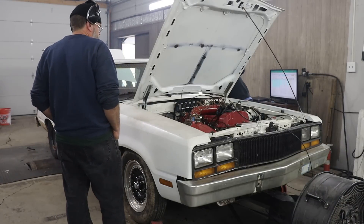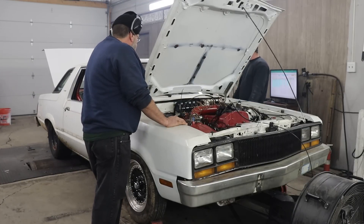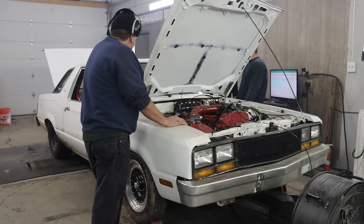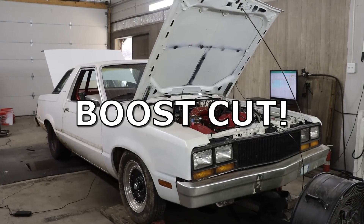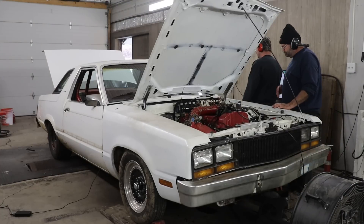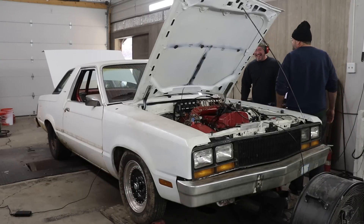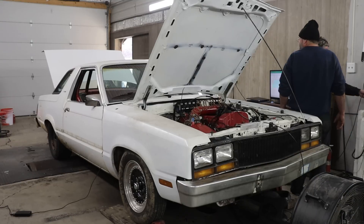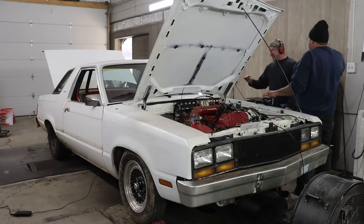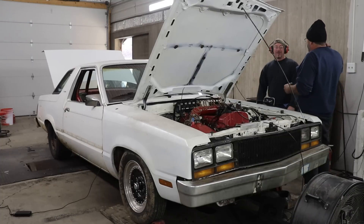We did it. We met my goal — 800 wheel horsepower. But the other goal was to max out the turbo, and we hadn't done that yet. Now that we had the camshaft in a better position, we decided to throw some boost at it. That little turbo made 40 pounds of boost! We were having struggles with boost control throughout the day, so we decided to go back to the previous boost setting and try to throw a little bit of ignition timing at it.